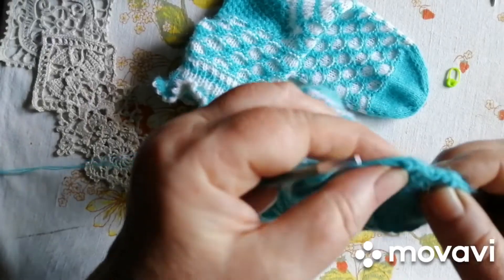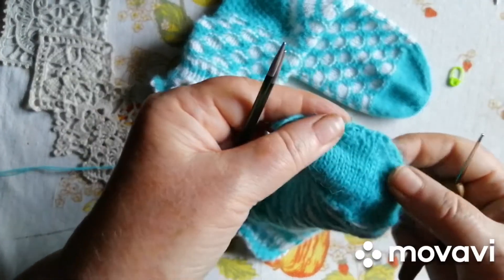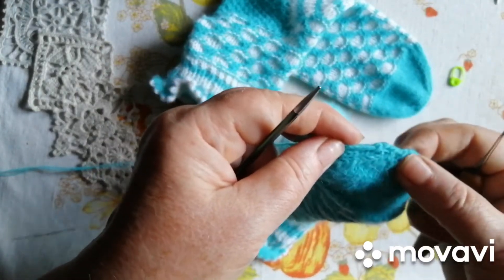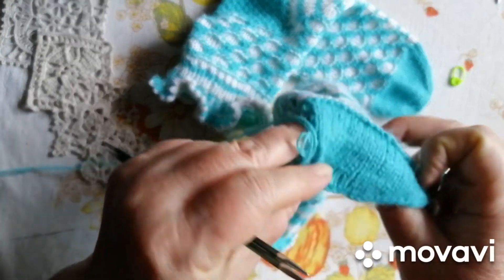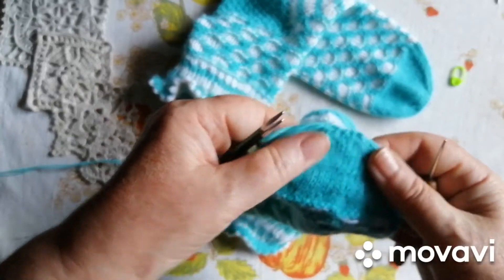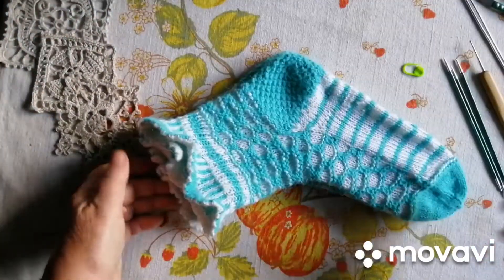Ось так. Получається краєчок. Ось така. Ляля получилася.